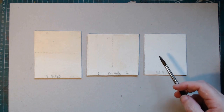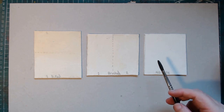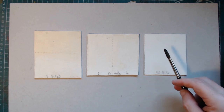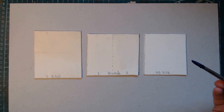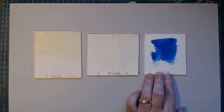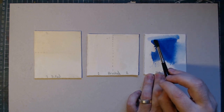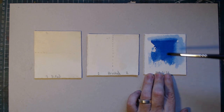Now they've dried, let's start applying paint to the different pieces. First, the control piece with no sizing added — the original. It doesn't matter what paint we use; I'll get a nice wet juicy brush and apply it. As soon as it touches the paper it grips straight away. You have little or no time with it at all — it should fade away but it doesn't. It's literally gripping and locking in immediately. That's the control test.